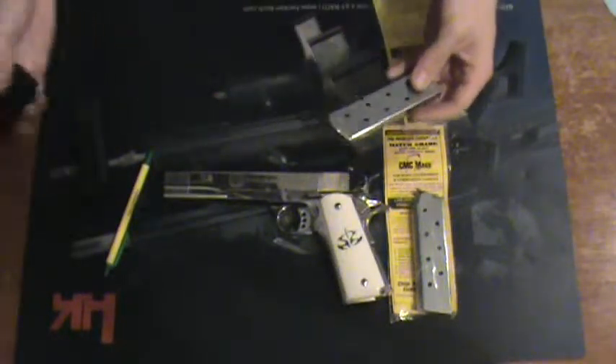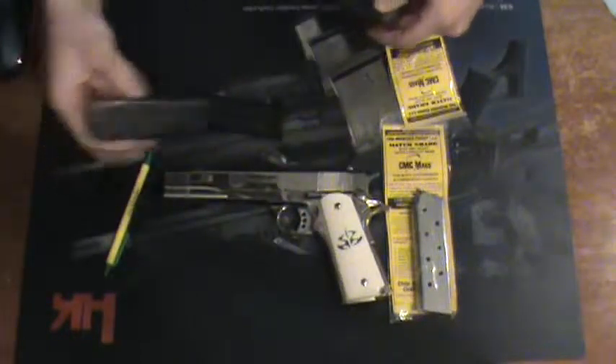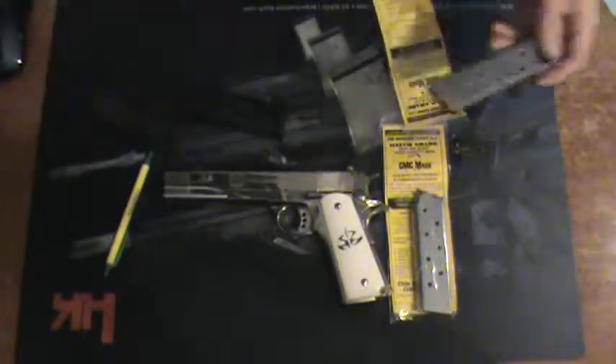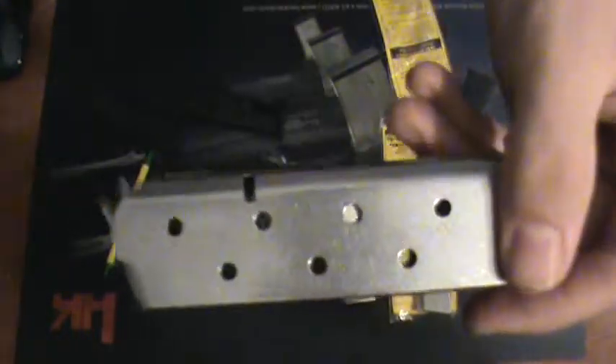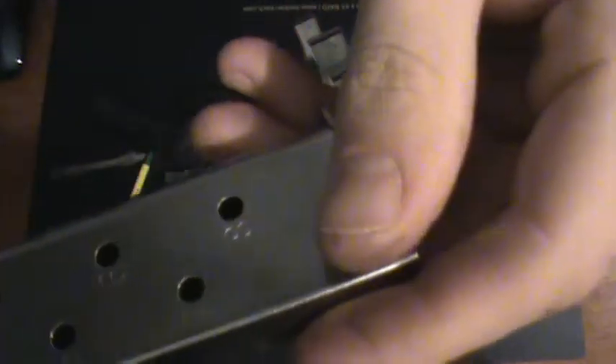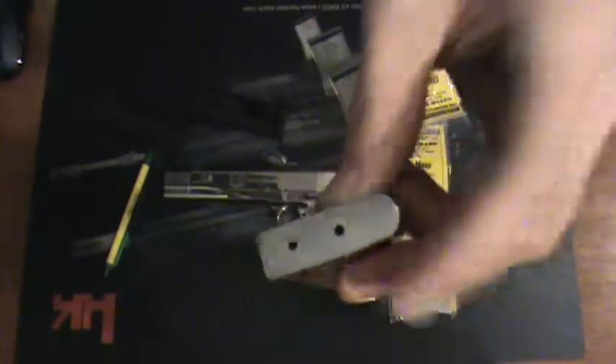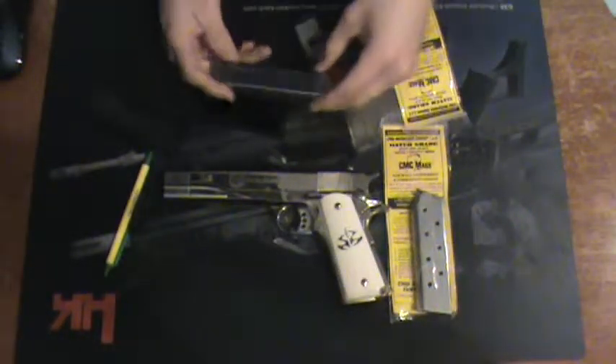Again, besides that, nothing too major. You have your standard holes going down, your holes going from side to side. This, as most can probably tell, it is shiny — it might be hard to see. It has it marked per round, so you know how many rounds you have left. And it also has a very flat baseplate, as many people call it.